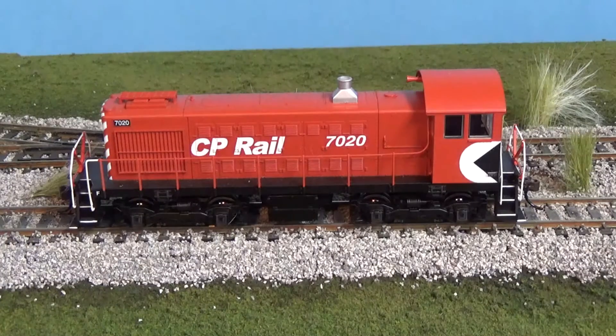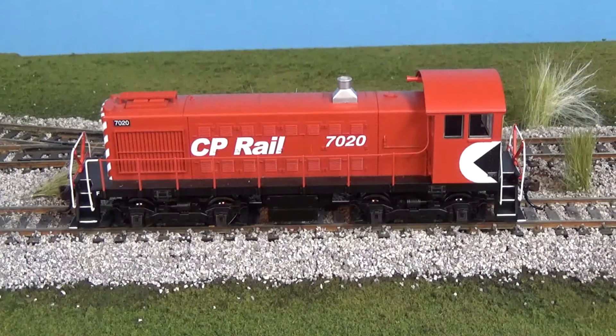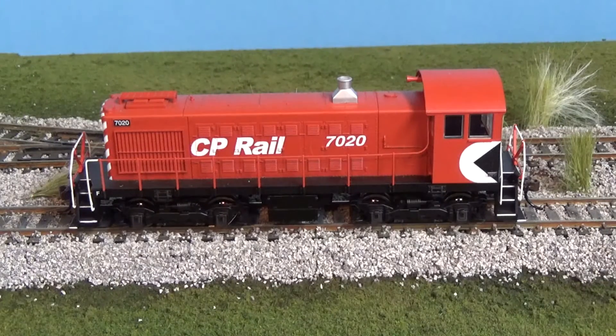I think it could weigh a little more. There's not a lot of room in there and I have yet to take off the shell. I have a small iPhone speaker I'm going to put in and I need to buy the DCC board, so adding more weight is likely not a possibility. It'll pull five, six, seven cars, but on small grades it does slip the odd time. Realistically, these only had 1,000 horsepower — that's not a ton compared to my C424s or even my RS3. My railroad is set in 1976, so I'm okay with saying only a couple of cars at once.